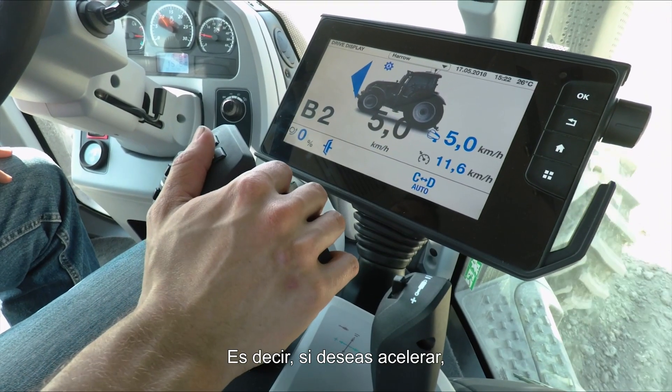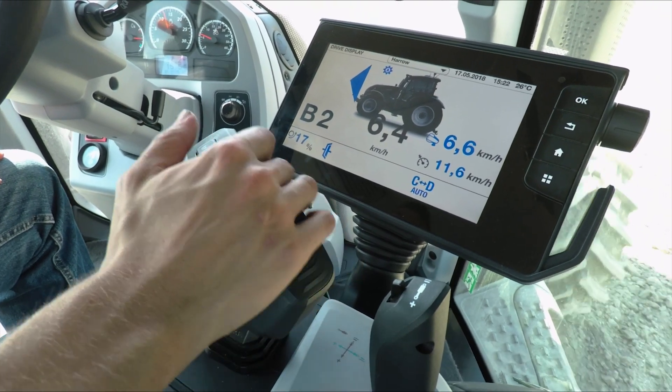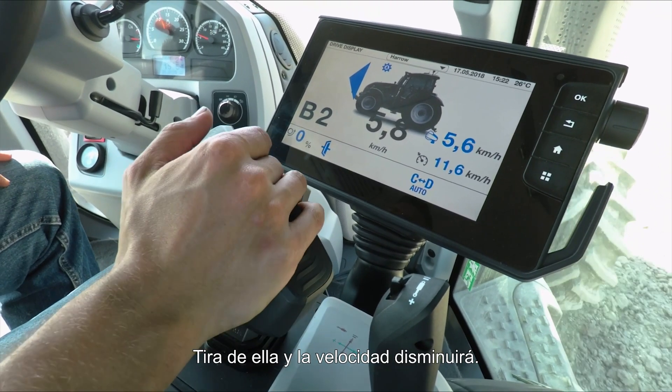If you want to speed up, simply push forward on the drive lever and your speed will increase. Pull back and your speed will slow down. You don't need to set any gears or engine RPMs — the tractor will do that all for you, fully automatically.